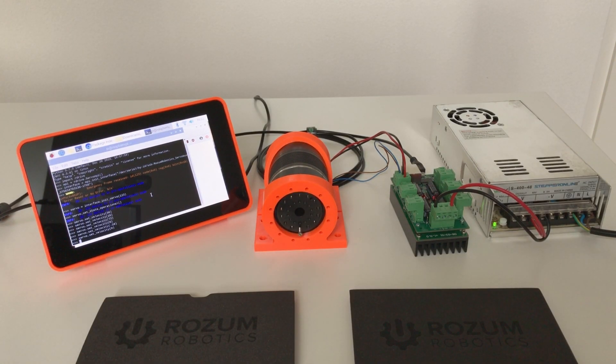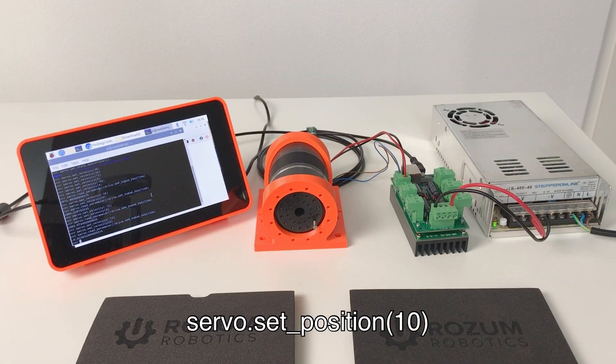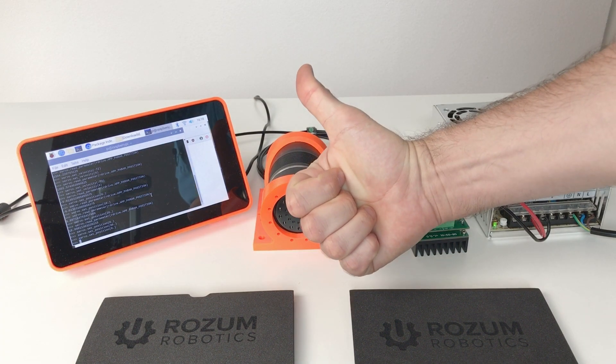Now I would like to read the position of this actuator — the angular position. For this I use this command. Another useful command is set position. If we set the position to 10 degrees and then read the position, we get 9.997 — quite close. Set position to 90 and it's at 90 degrees. Set position to 0 — this is quite fast. So far it looks great.